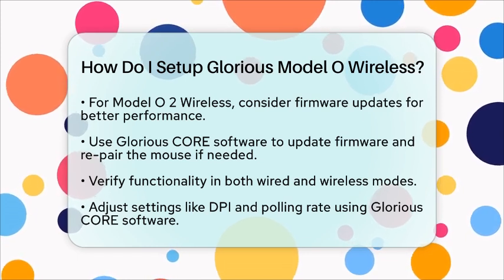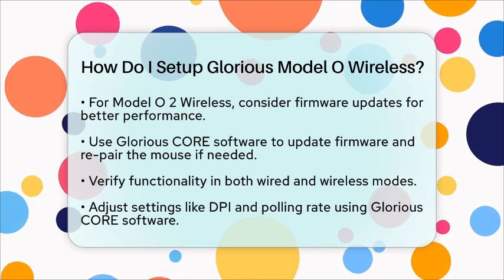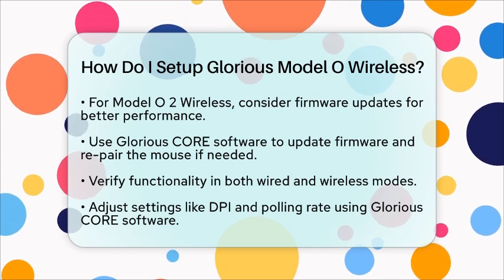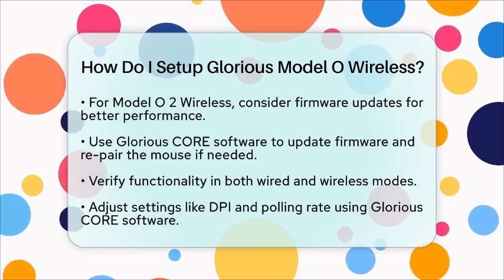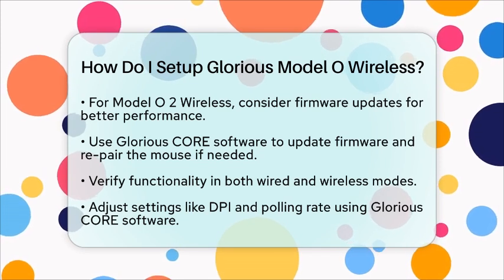Finally, verify that the mouse is working in both wired and wireless modes. You can adjust settings such as DPI and polling rate using the Glorious Core software if you wish. By following these steps, your Glorious Model O Wireless Mouse will be set up and ready for action, ensuring a smooth gaming experience. Enjoy your new gadget.